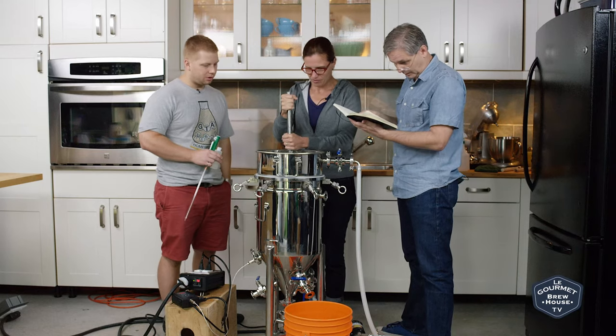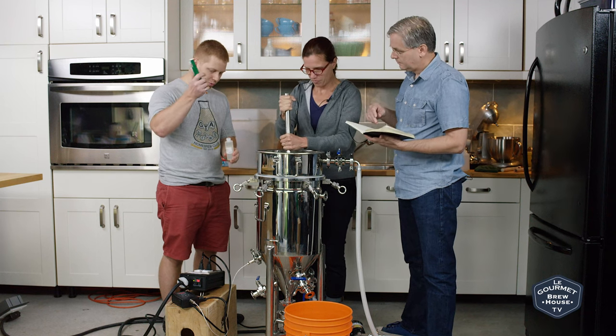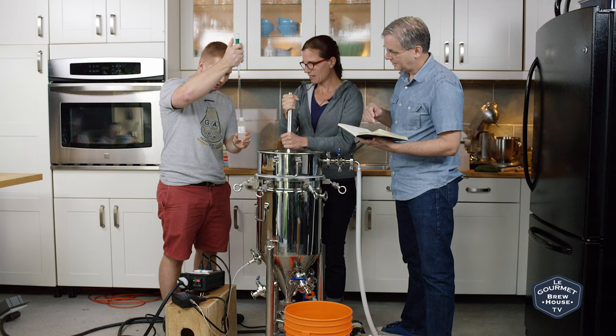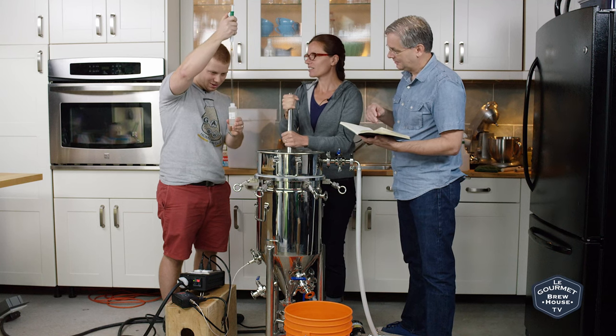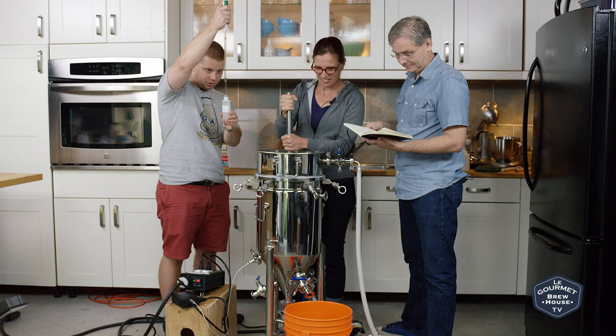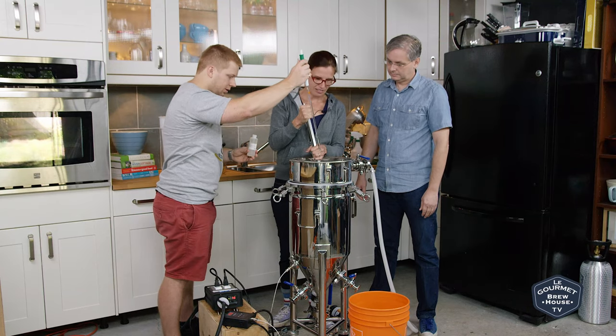This is a pretty simple addition. We're also going to put in 2.7 milliliters of lactic acid. It's a brand new bottle, so it overflows as soon as you put your thing in. Let's use the pipetting device — 2.7 — then just stir that in as well.